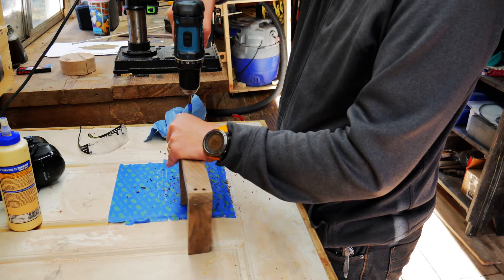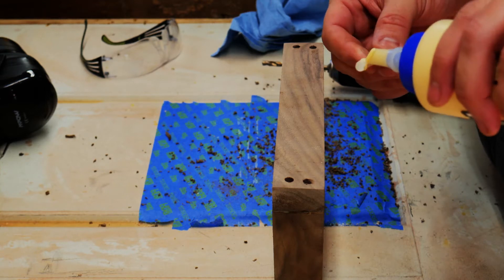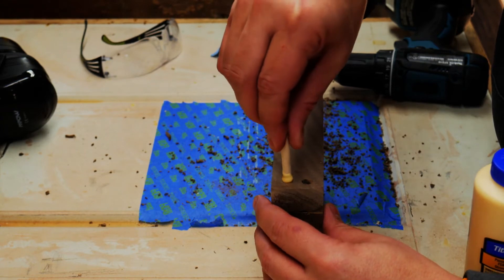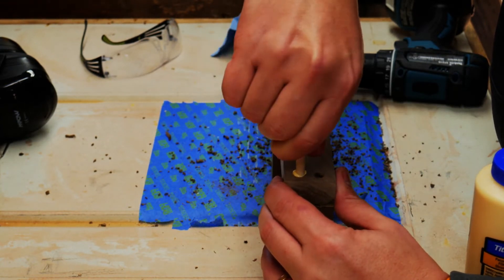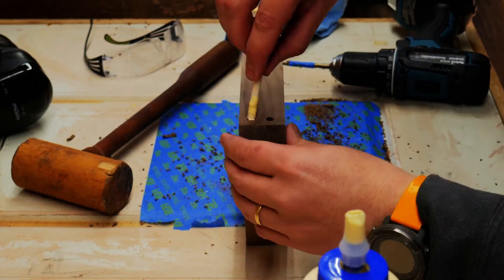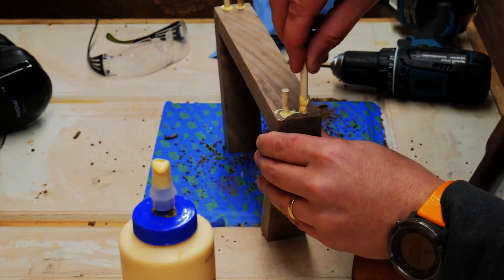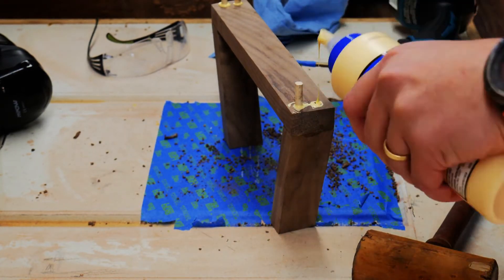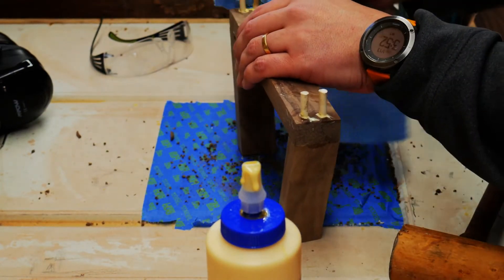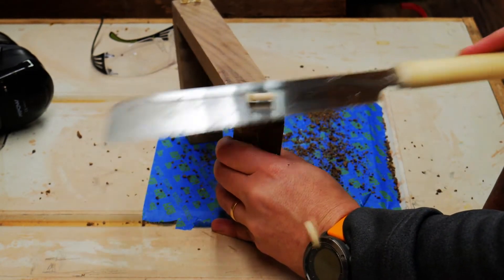Now these dowels and this method are not going to be the strongest joint in the world, although it's not terrible — it's really there just to keep things in shape. Here I am just putting in the dowels, going a little faster here. They did pound in quite nicely. I was a little nervous it was going to come apart, but it held together and worked quite well. I cleaned up some of the glue squeeze out and then took my Japanese saw and cut off the ends of the dowels.